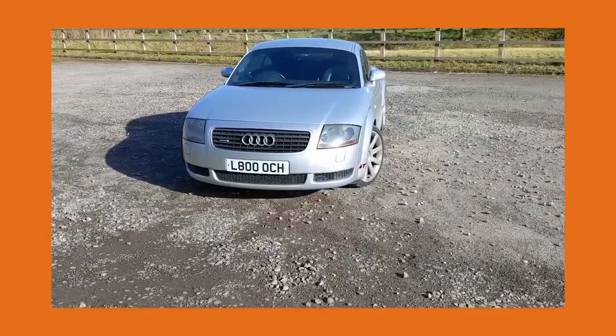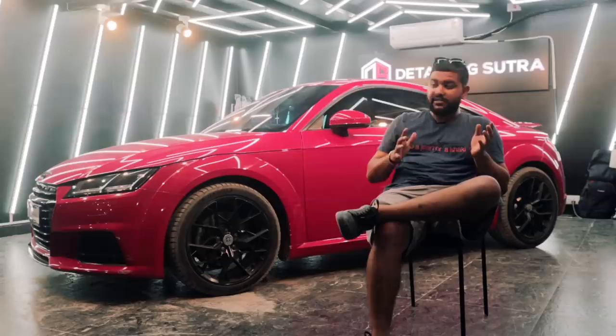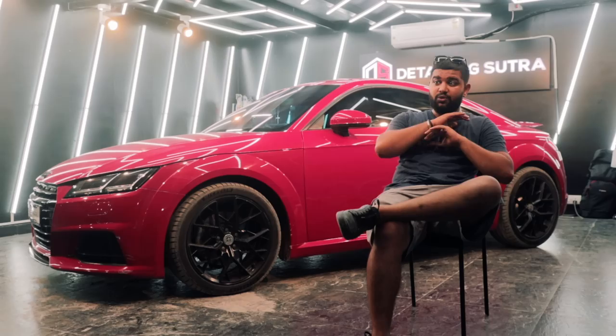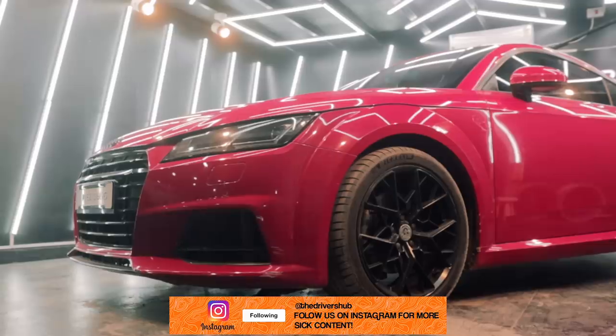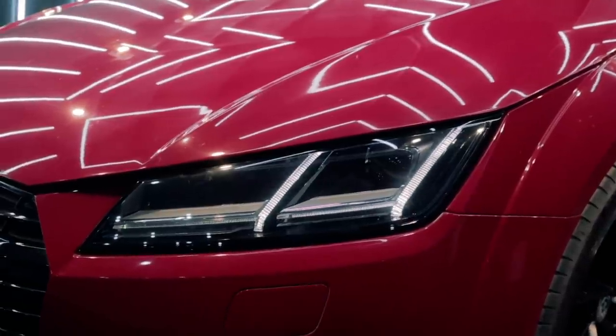Initially, when the TT had come out, people thought it was a very feminine and bubbly car. But over the years, especially with this Gen 3 TT, you can completely understand that they've changed the looks altogether. Up front, you've got a really angular, staple Audi bumper, along with a lot of sharp cuts and creases everywhere, and the DRLs and headlights look really, really angry.